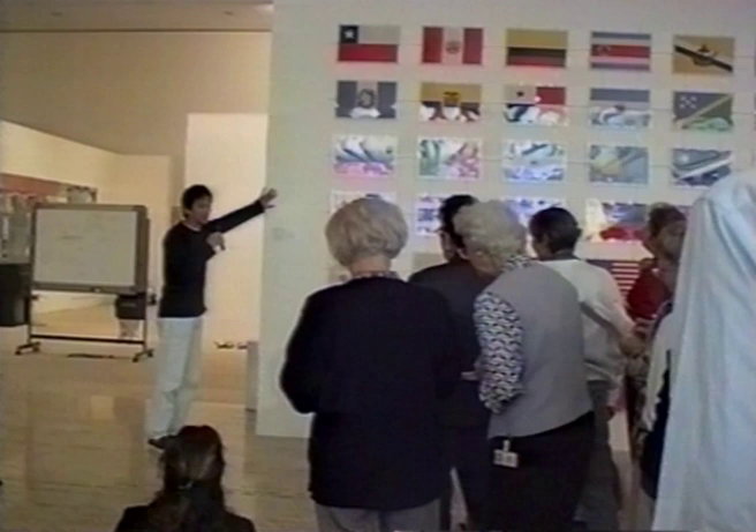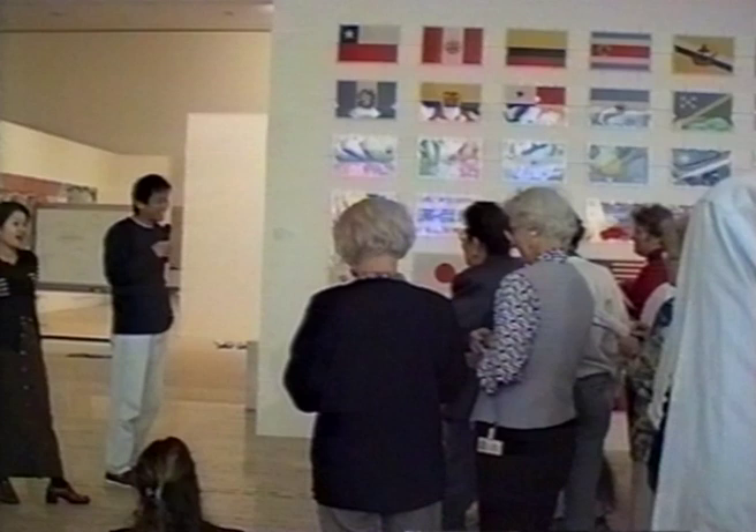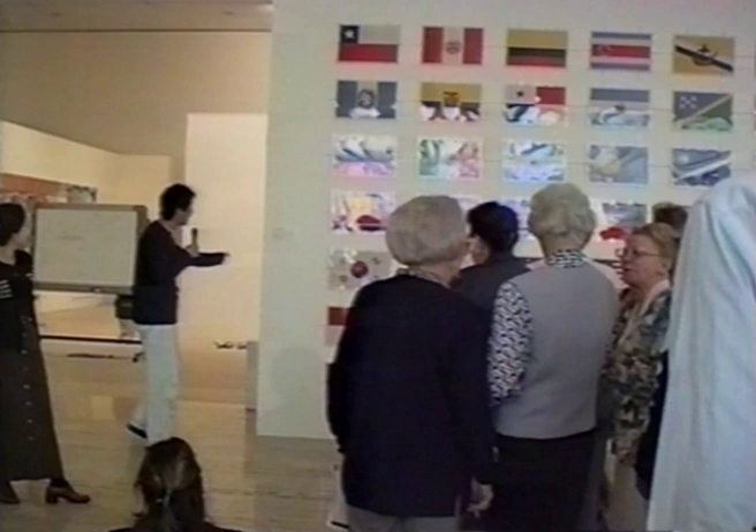Inside this box there's a feeding box. It's meat ants, so they eat cockroach — it's a bit gross, but I won't show you that.